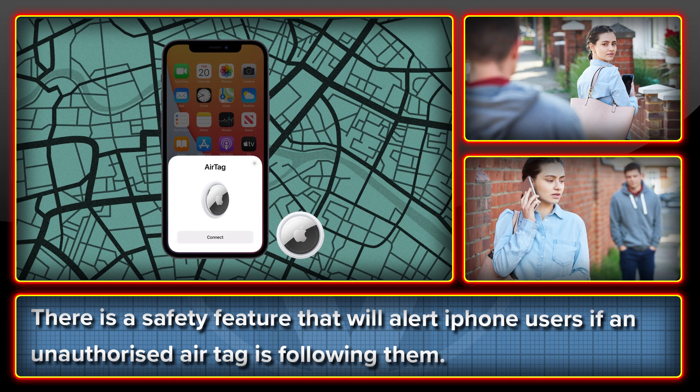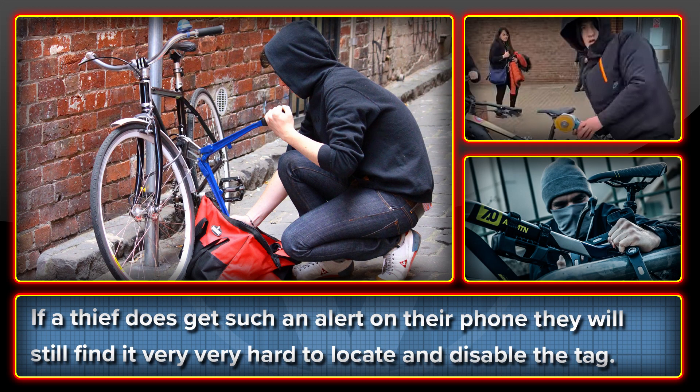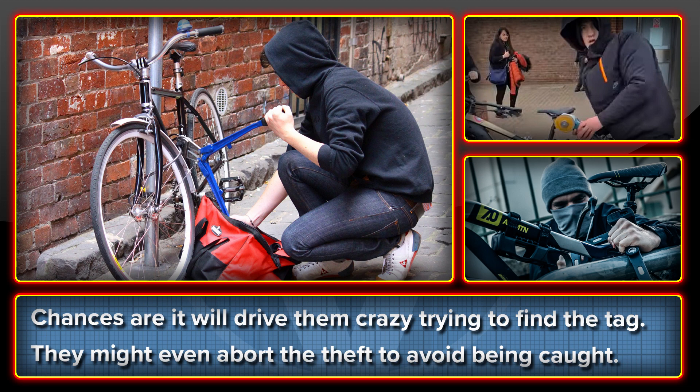The second is that due to creepy sickos using these devices to stalk women, there's a feature that alerts an iPhone user if an unauthorized tag is following them. However, even if the thief does have an iPhone and this happens, they're still going to find it really hard to locate the AirTag and it's going to drive them absolutely mental. I can well imagine them going absolutely crazy searching for the tag in their stash of ill-gotten gains in a panic while waiting for the police to show up. So really, it's a win-win if you think about it.